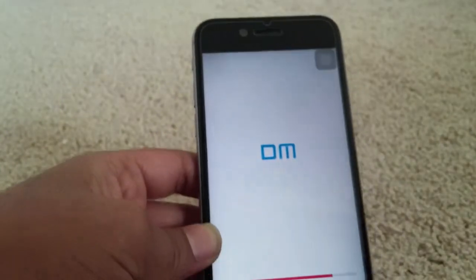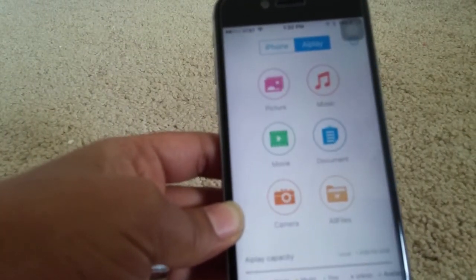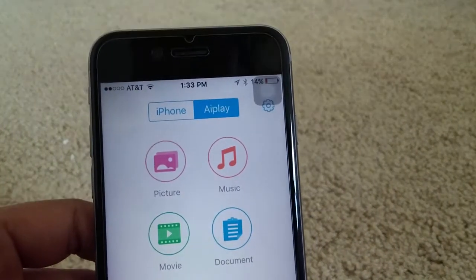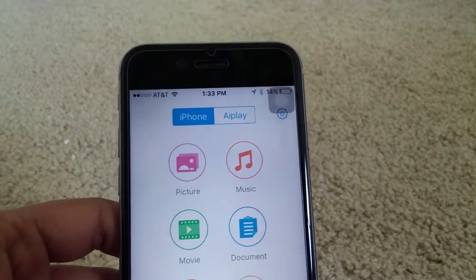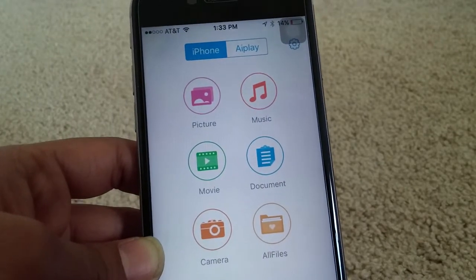The app is opening up and loading the data. You have two options at the top — one is for the iPhone and one is for Airplay. Right now Airplay is selected, so we'll go to the iPhone option. This will give you all your data on your iPhone — pictures, movies, music, documents, all files, or camera.